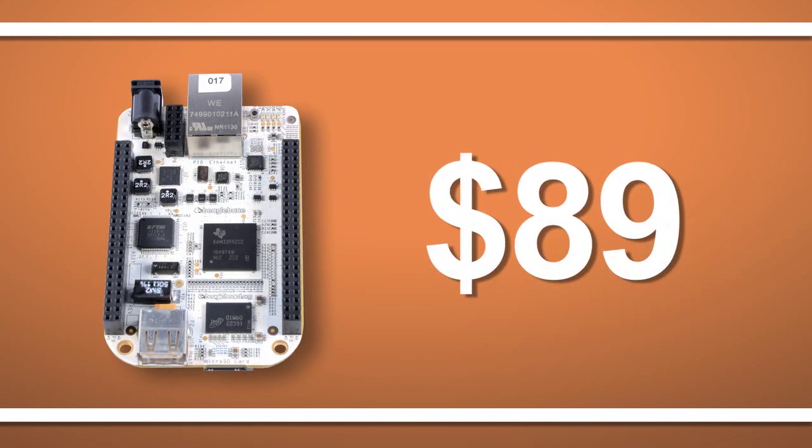What's new with this BeagleBoard.org platform is it has shrunk both the board size and the price while adding a significant number of hardware I/O connections and a surprisingly nice single-cable development experience. The suggested sales price is now just $89.